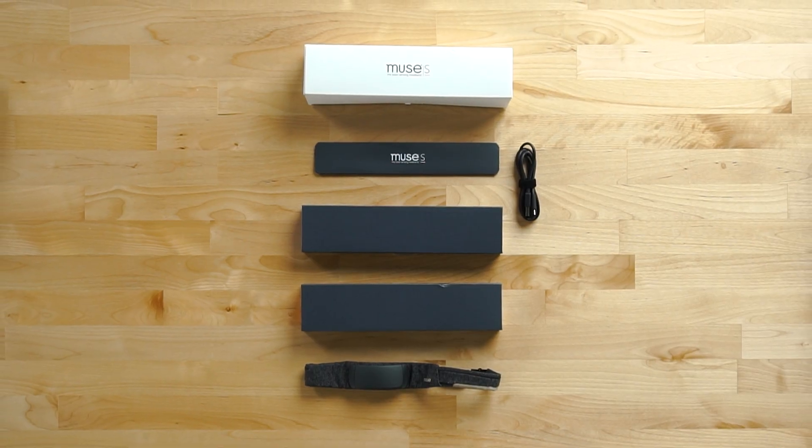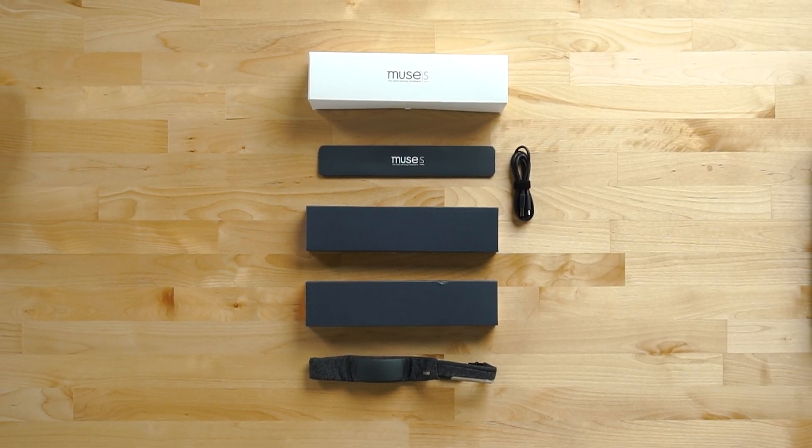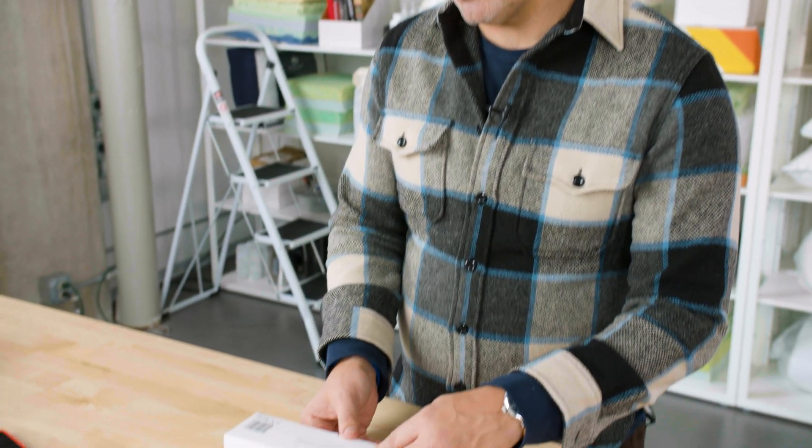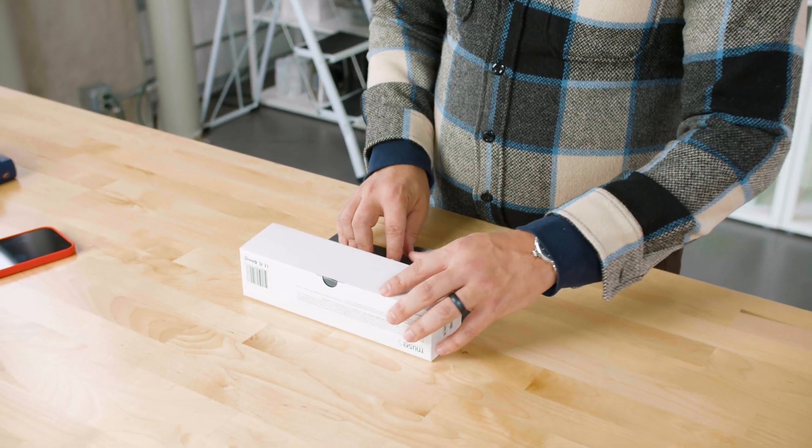If you're not familiar with Muse, they are a Canadian-based brand that launched in 2014. They initially sold a meditation headband, but in 2020 they released the Muse S. So let's take a look at what's inside the box.